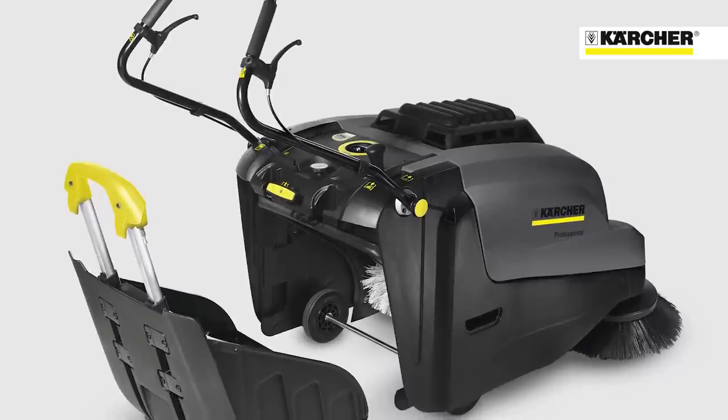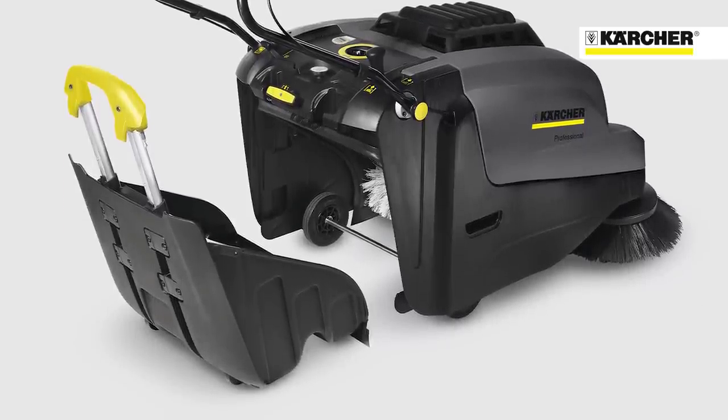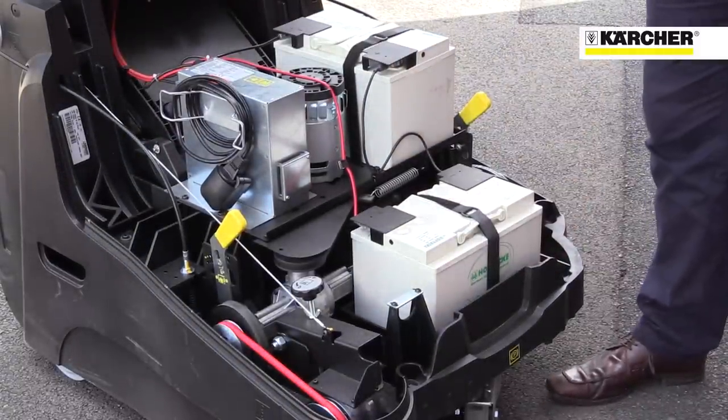The large 40 litre dirt hopper is mounted on wheels for easy transportation and emptying. The machine is available with battery power for indoor or outdoor use, or Honda petrol power for outdoors.